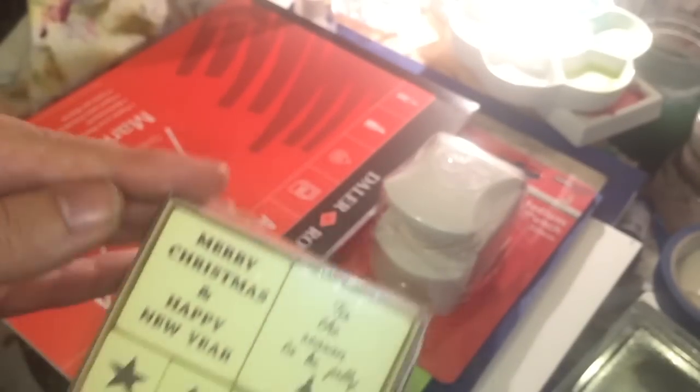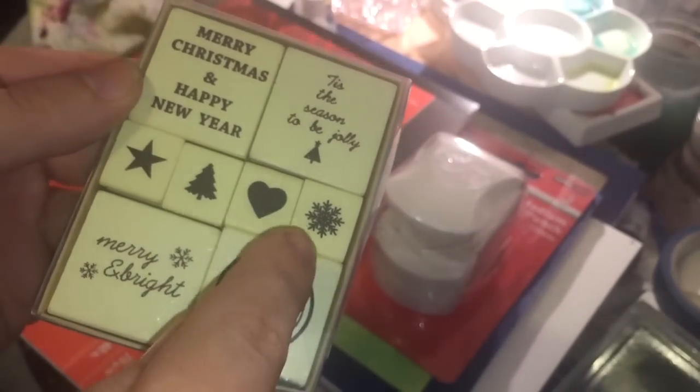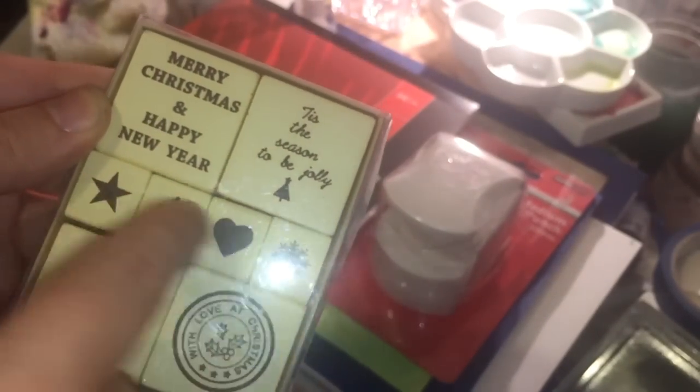Last time I got a little set of Christmas stamps; this is the other set that goes with it. I didn't like it at the time but I found a use for the little ones — I could use those on the inside of cards or on envelopes.